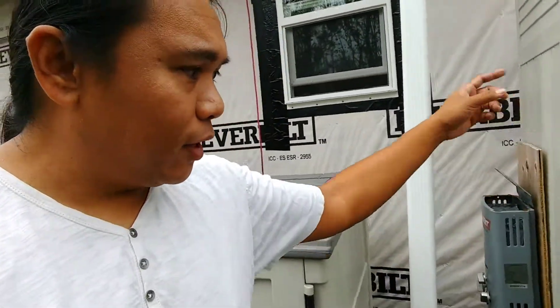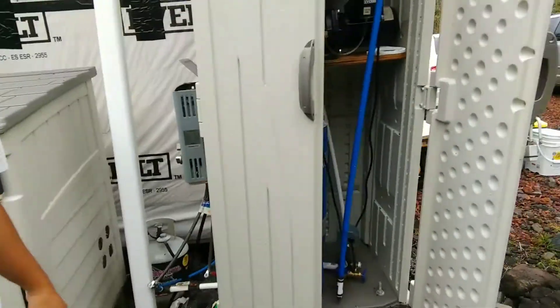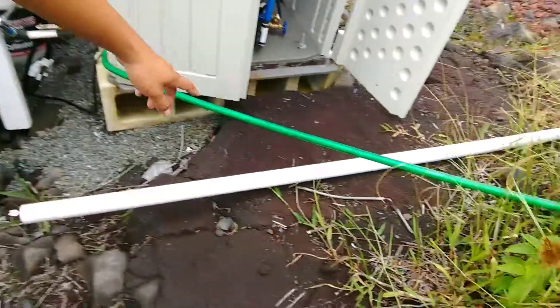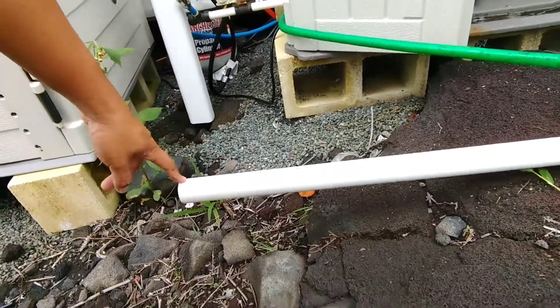That inlet line to the pressure tank is going to come straight out here to this pipe. Going from a half-inch hose to an inch-and-a-quarter pipe is a big deal because water has a lot of friction. The larger the pipe, the water that doesn't travel along the sides of the pipe has a lot less friction. So the larger diameter you can go, the more water you can flow through with less effort.